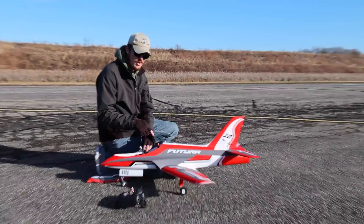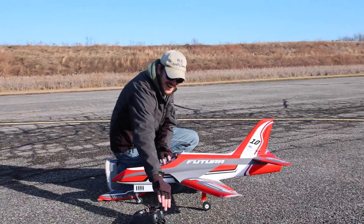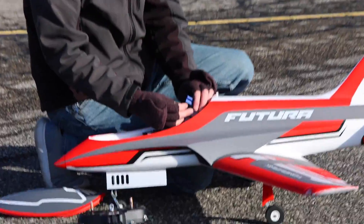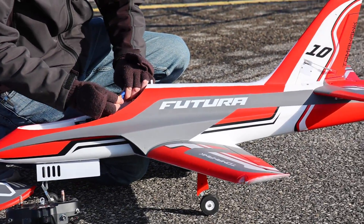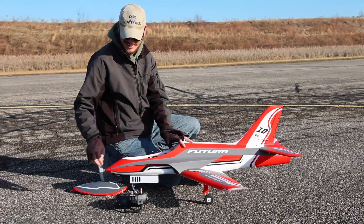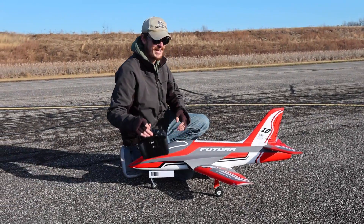I'm pretty excited about owning the new FMS Futura V3. I had a much better maiden than I thought I would, and so it makes my confidence probably high enough to be dangerous. That's not a good thing, but it is great for YouTube content, so we're going to try to have some more fun with it today.